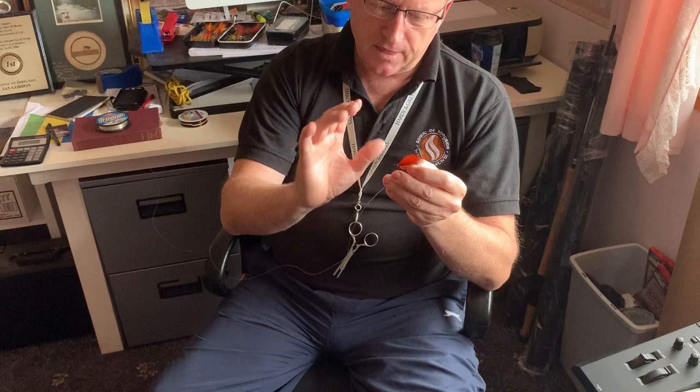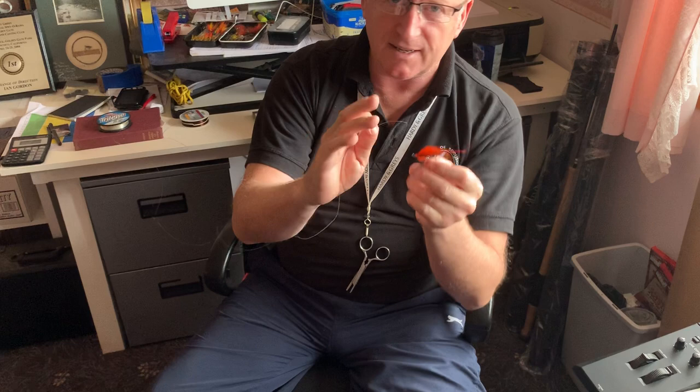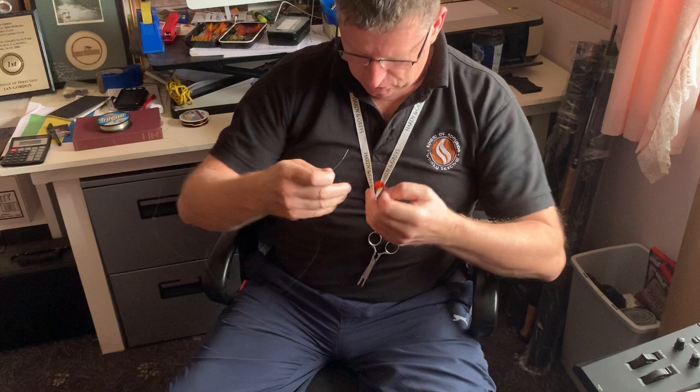The thing about tying a fly on with any kind of knot is obviously you have to know how to tie the knot, but it's really important — and I don't hear a lot of people talk about this — it's really important what your fingers are doing during the process of tying the knot. That's what we'll have to really focus on here: what my fingers are doing.